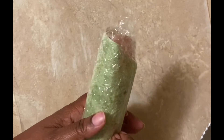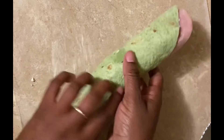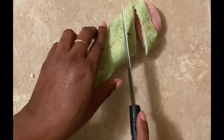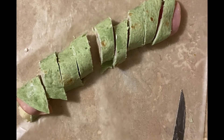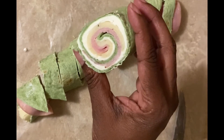After you have left your wrap sit in the refrigerator for at least 24 hours, you want to go ahead and open it up and just slice it — and there you have it, pinwheel sandwiches.